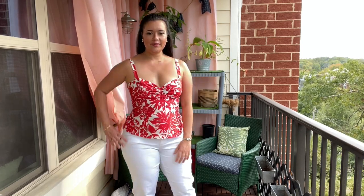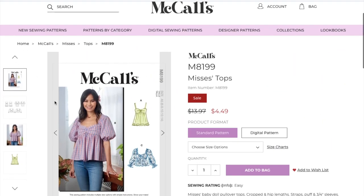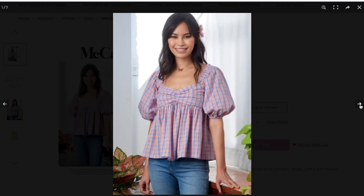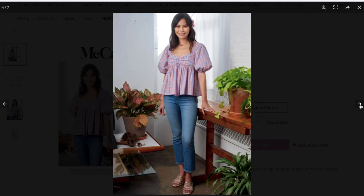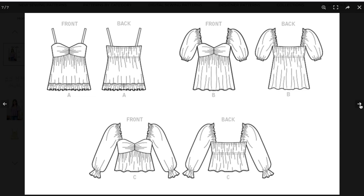I did not use a pattern for this make since it was a refashion, but I did find a good pattern dupe if you're wanting to make one for yourself. Check out McCall's 8199. Once you get past how it fits the model, you can see the design lines are very similar to mine. The only difference is that the skirt portion is gathered to the bust cups, making it a little more of a relaxed, casual vibe.